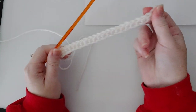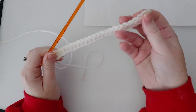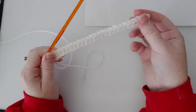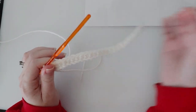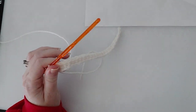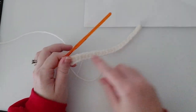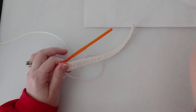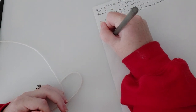Now if you notice the yarn is kind of curling a little bit down here, it will straighten out. It just has a tendency to do that, especially if you are a tight crocheter. Also, I have two cats — that's why you're probably noticing me picking off some cat hair. I'm going to mark row two now.